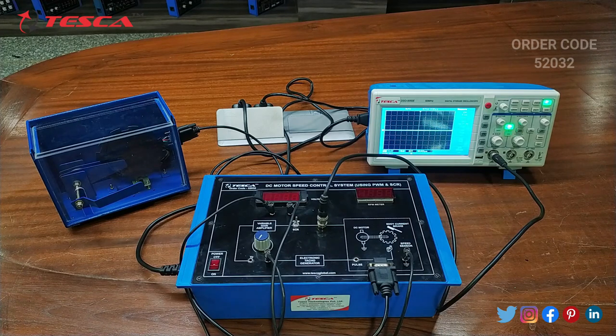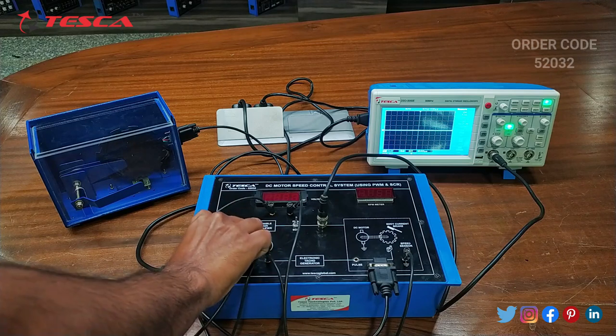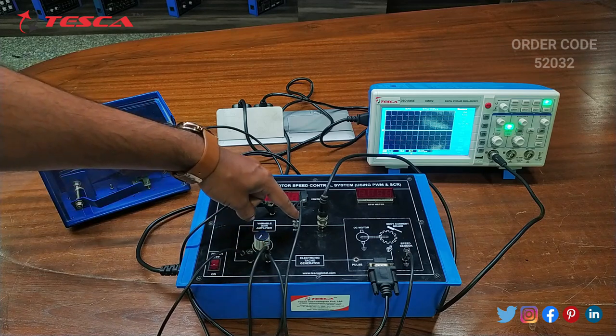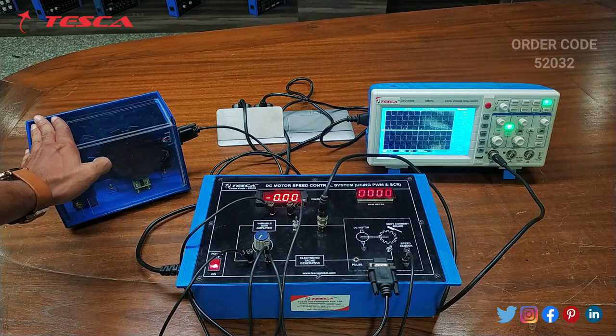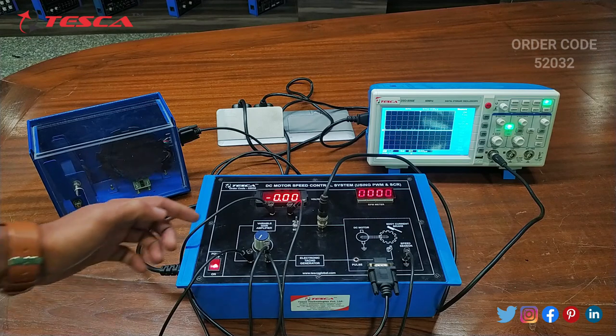Now we will perform another experiment — closed loop speed control for PWM controller with and without load. The connections will remain same; just we have to do a connection for closed loop, that is we have to connect the VT and VF. Now this becomes a closed loop connection and the switch remains at PWM position. Now we will switch on the kit. First of all we have to do the experiment for without load, keeping this at 90 degree position. Now we will vary the KA.